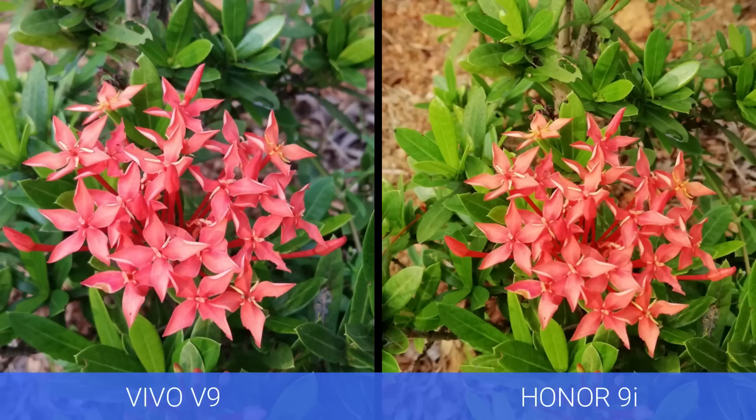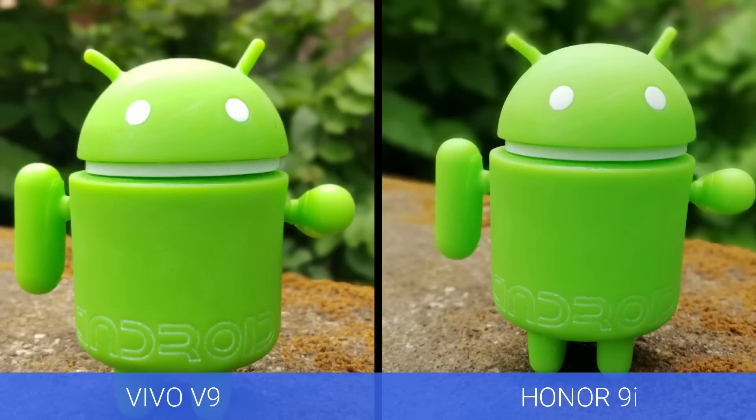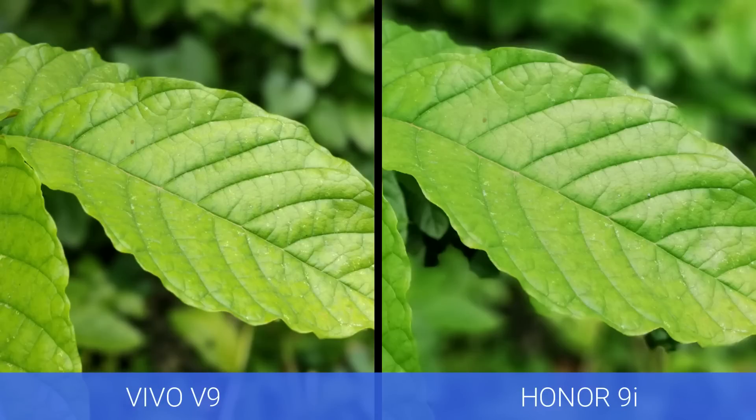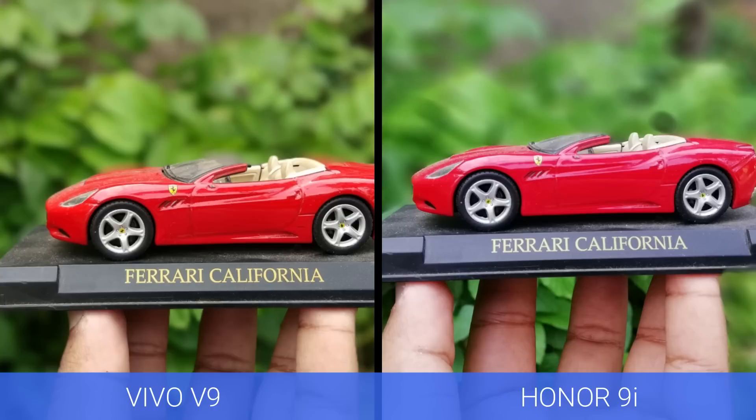Next, let's have a look at the portrait mode. Both these devices come with portrait mode, and both did quite a good job in terms of portrait photography. At times the Vivo V9 was not very accurate, but in some images the Honor 9i was also not perfect. So we can't really say one is better than the other — both devices did a quite good job with portrait photography.